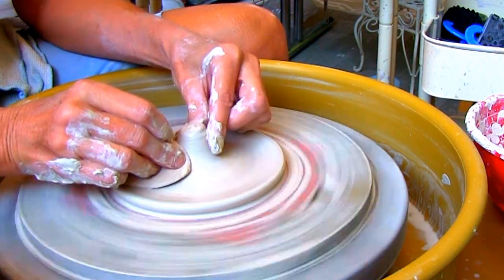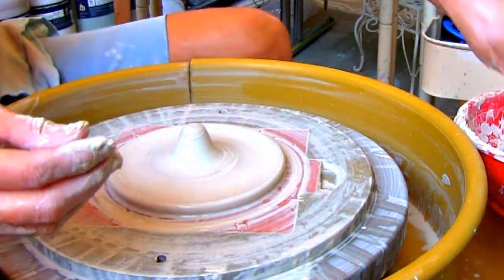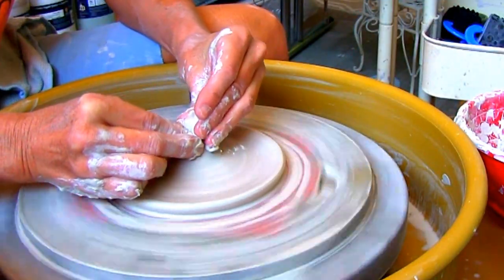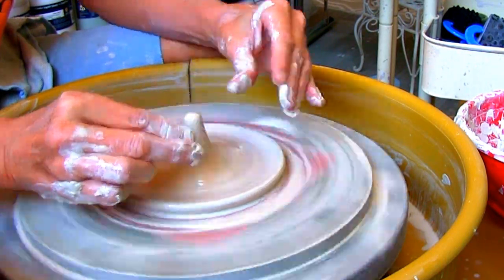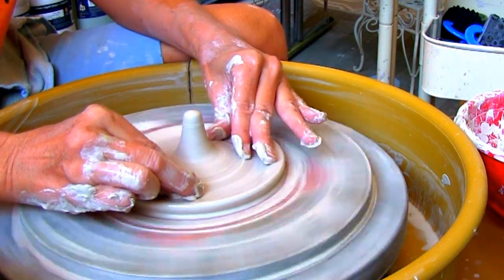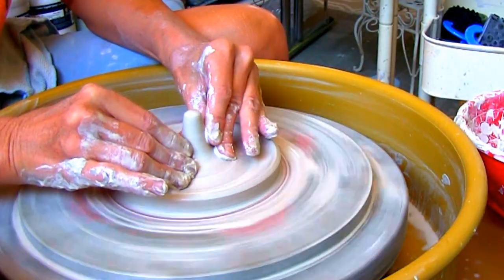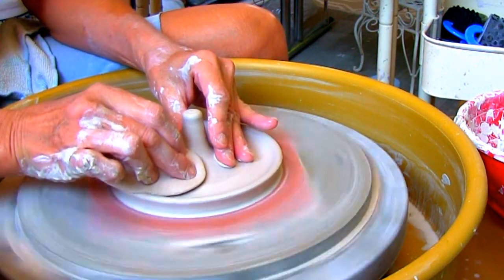Pull the clay up on the outside to form a little lip on the tray of your holder. Five to six inches across is good. Compress the sides of the tray and form the holder by coning up the center about an inch and a half to two inches high.